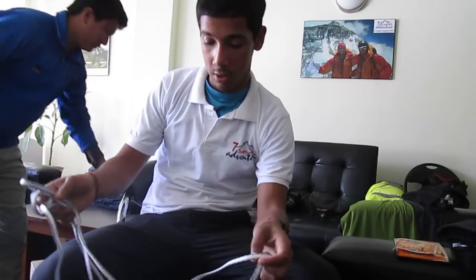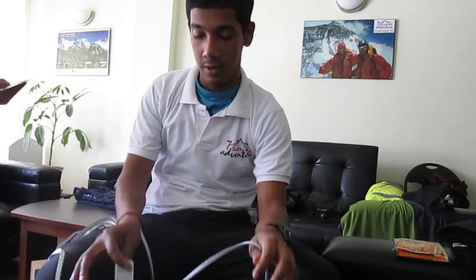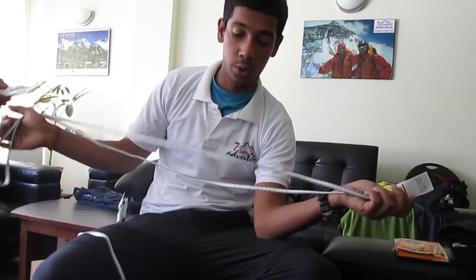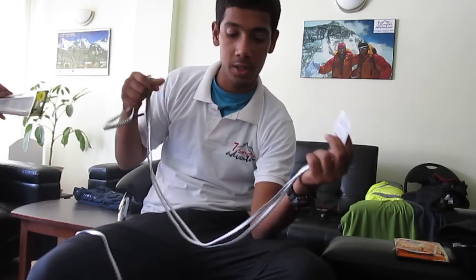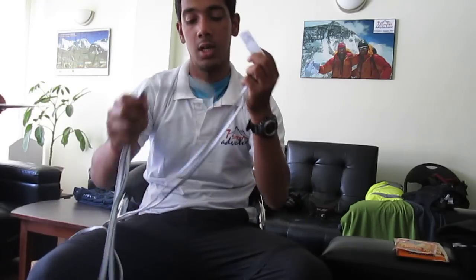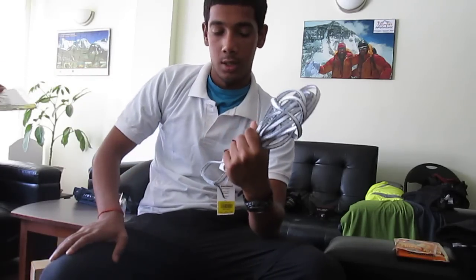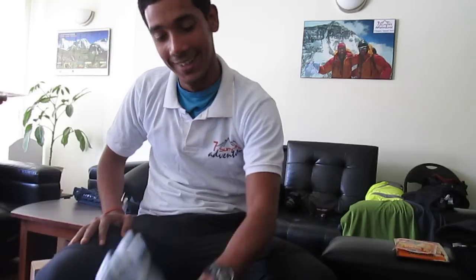These are tape slings, Black Diamond — very standard, called runners. This is for tying your Jumar to your harness. I'll do it double-sided rather than single, because although a single carries a lot of load, it doesn't give me enough psychological satisfaction, so I'll go double.